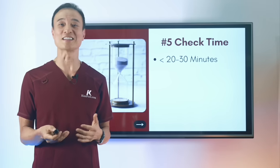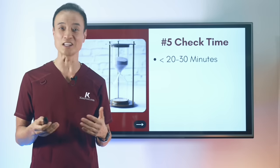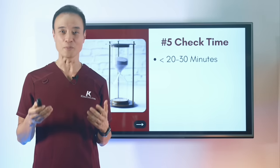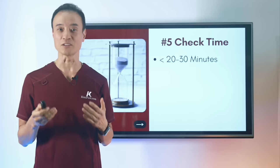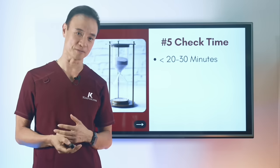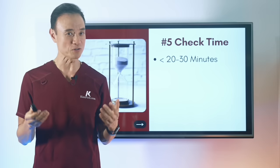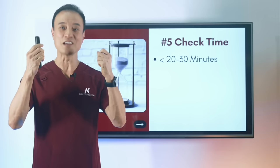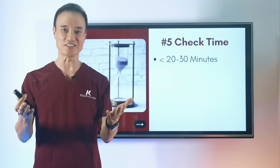Epsom salt is such a great addition to any foot care routine, but you definitely want to make sure you're paying attention to your body — not overusing or underusing. For more educational foot videos like this one, check out my next video. Until then, get educated, be empowered, and encourage others today.